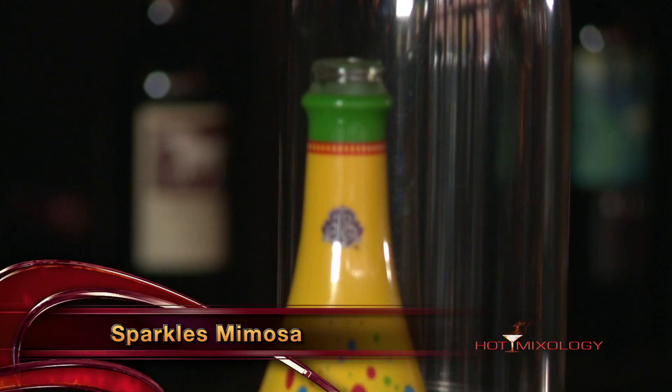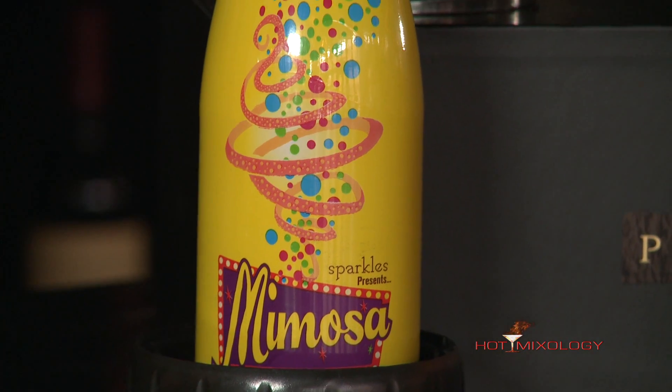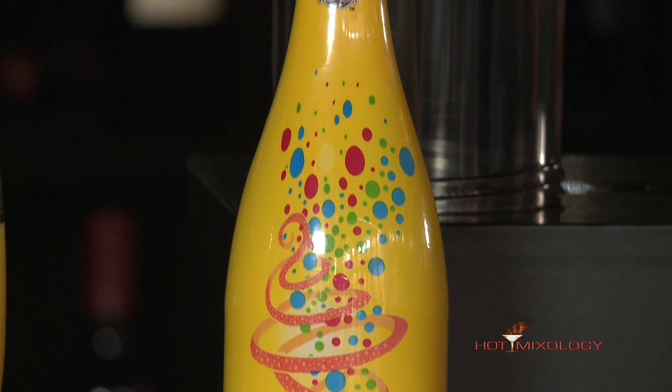Now we're using the great Sparkles Mimosa, the ready-to-drink mimosa. It just takes the frustration out of getting that right mix of orange juice and sparkling wine when you mix it at home. Sparkles Mimosa does it right — it's the perfect mix, right there, ready to drink. Beautiful packaging, great cocktail inside of it. It's a Sparkles Mimosa.